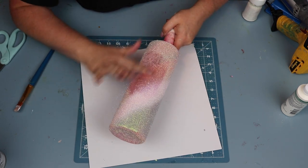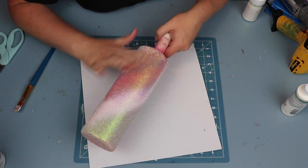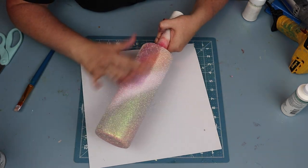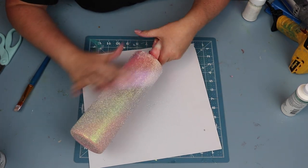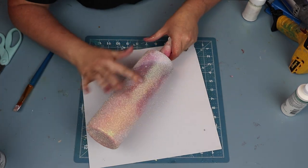In this shot you can really see that beautiful gold sheen that this glitter gives off. It's not too green, it's not too blue — it just really complements the pink colors underneath with the original Opalite. I just love this combination.